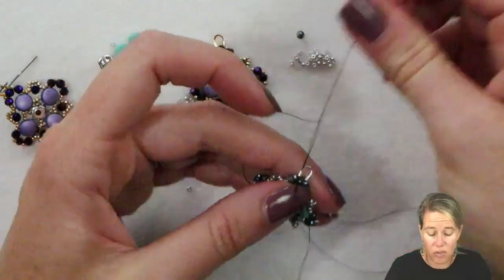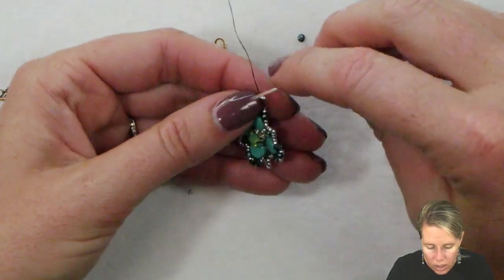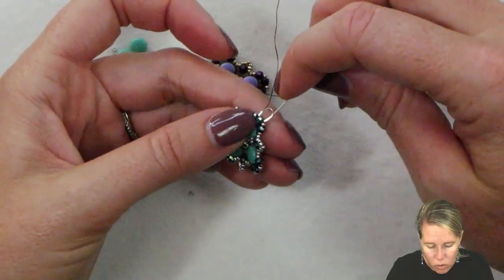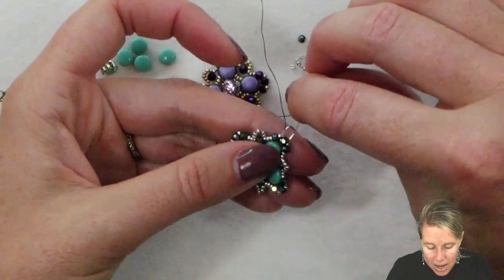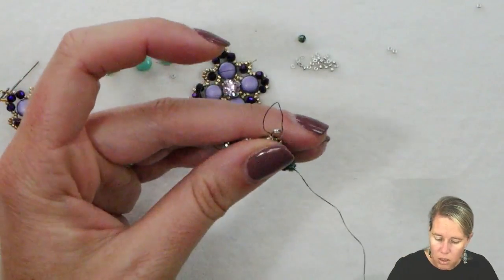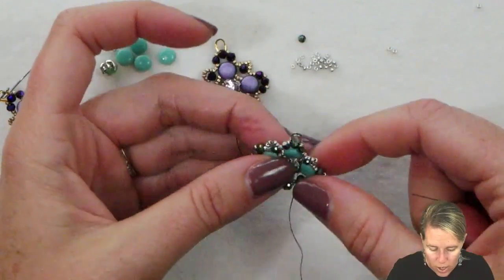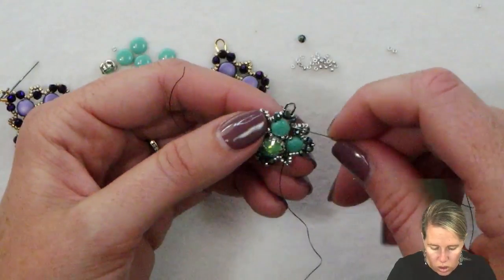Remember with all these videos, if you make any modifications go ahead and comment below — that really helps other Potomac Beaders figure out what they want to use instead, whether you used a cabochon instead of the Disc Duo, or an iris duo and changed the count a little bit. Comment below and let us know, it helps out others. Once we have that thread all the way around there and making sure it's tucked into our wire guard, the last thing we need to do is get our thread down to the start of the piece.